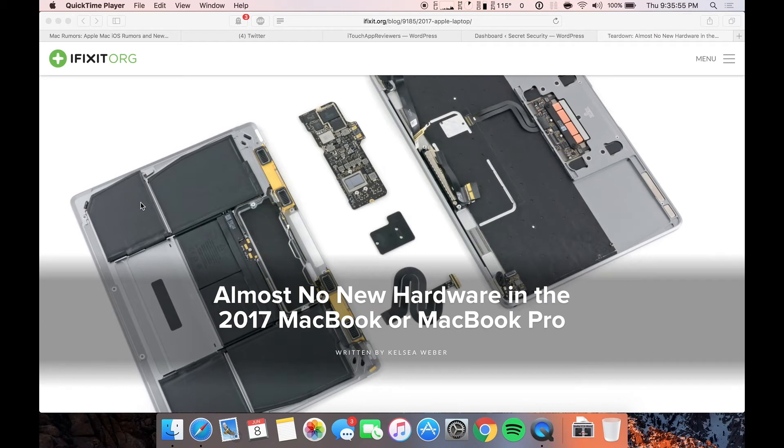Hey guys, what's up? Welcome back to IdleTrap Reviewers. In this video, I'm going to go over the teardown that iFixit did of the brand new 2017 MacBook and MacBook Pro.